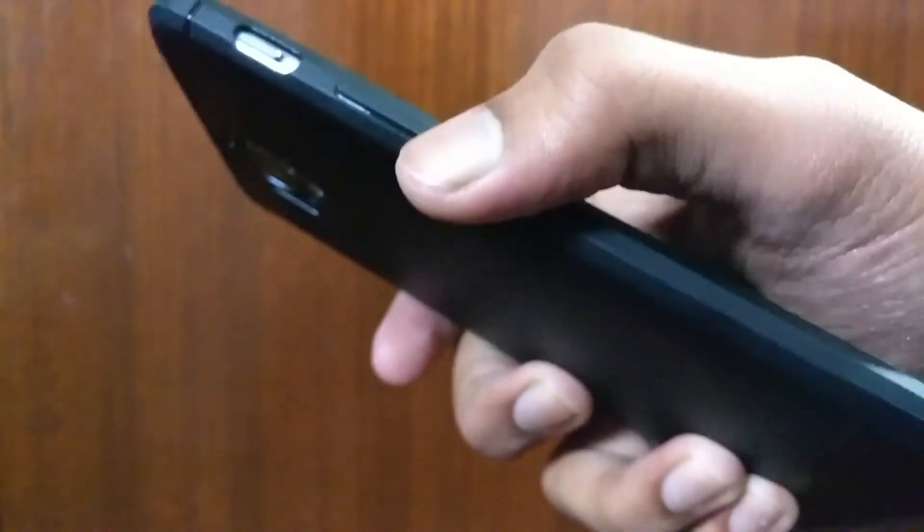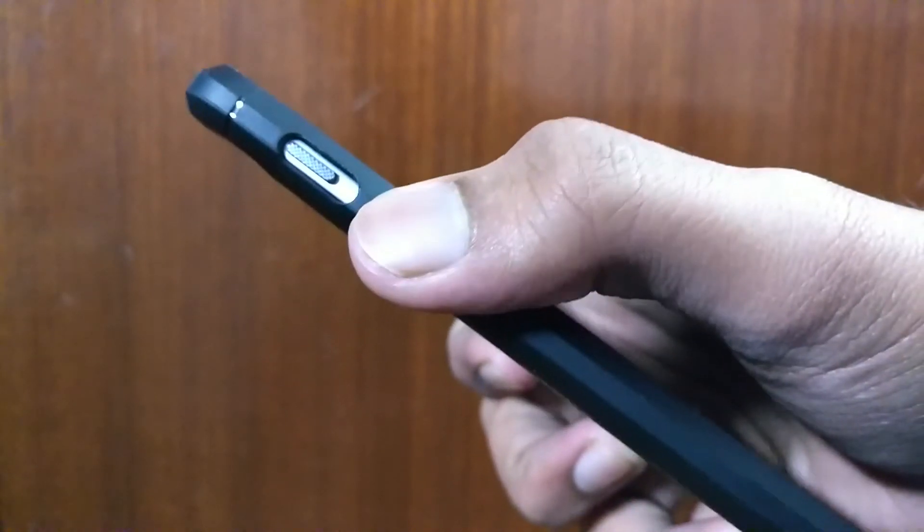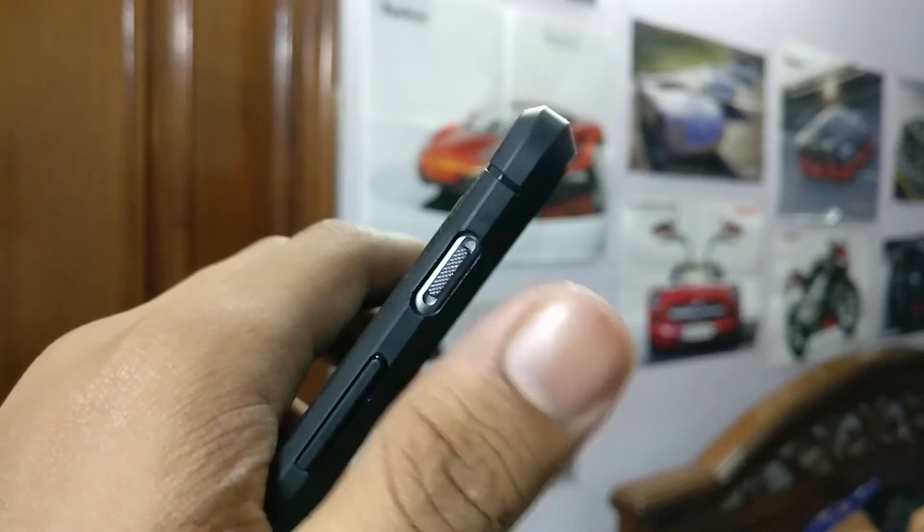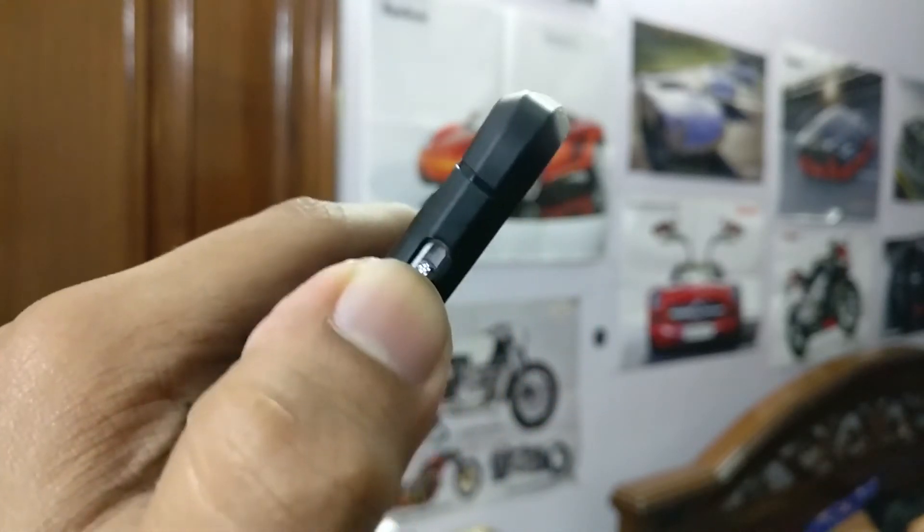The power button and the volume rockers feel very tactile and nice to press. It has a nice cutout for the alert slider and it is very easily accessible.